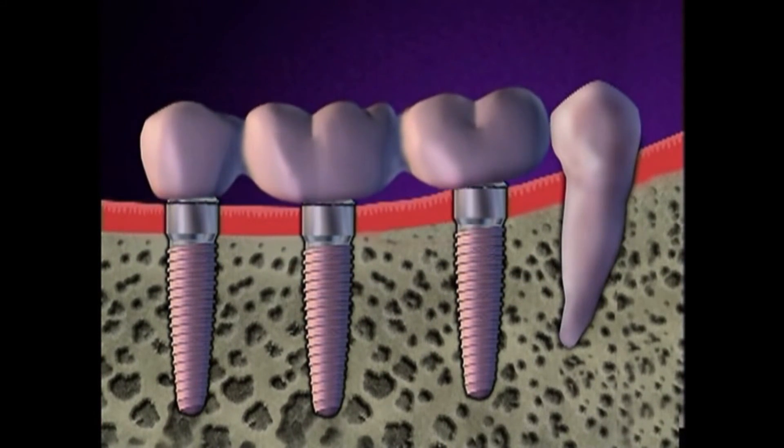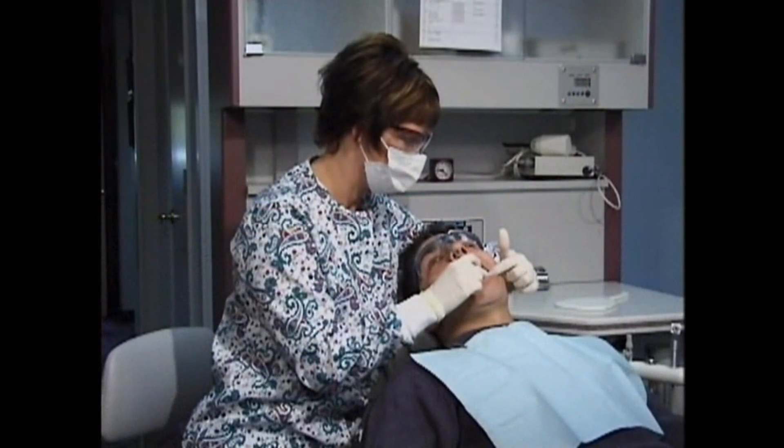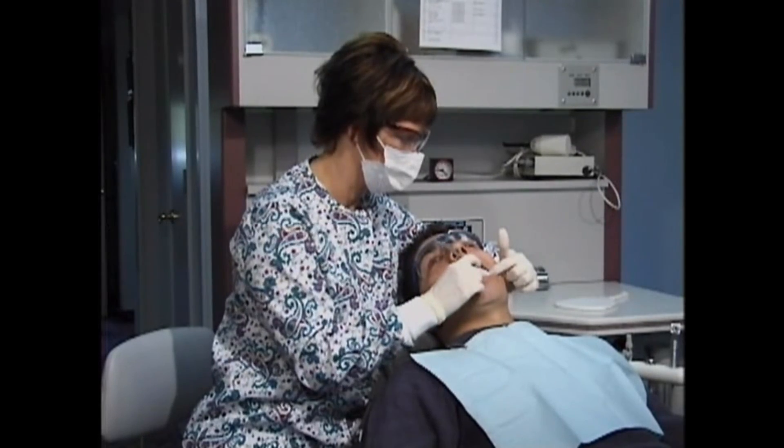The success of your implants depends on your care of the implants at home and our support through regular checkups and cleanings here in our office.